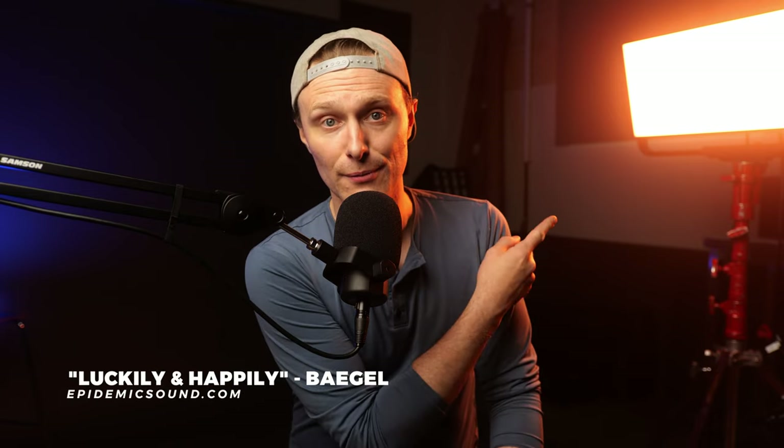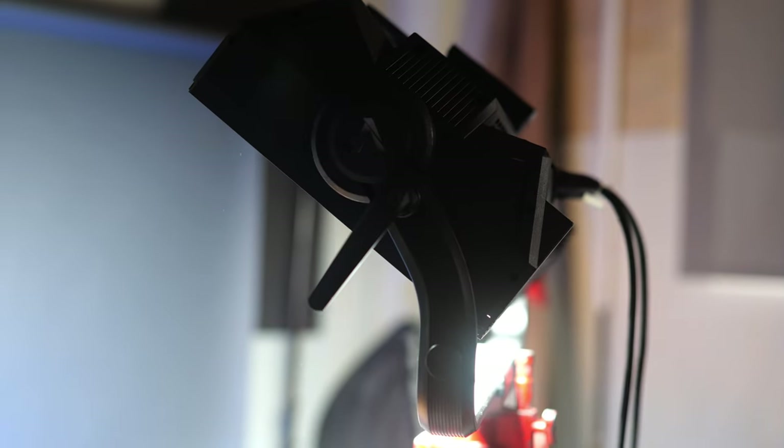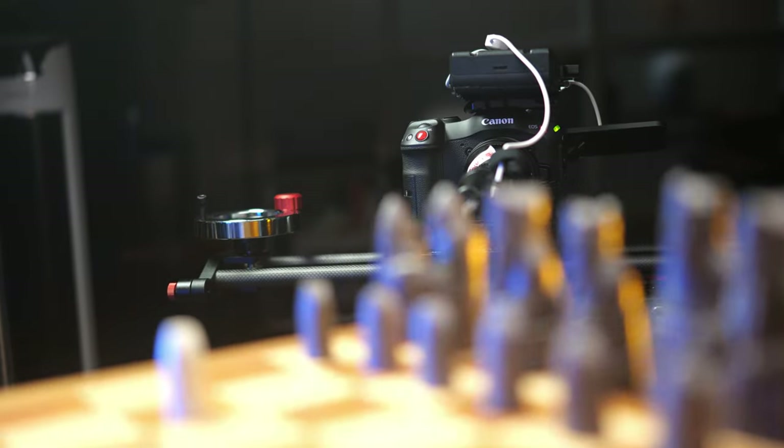Let's talk about lights — specifically that light right there. That is the Aputure P600C Nova Soft Light. This is a panel light that I had the opportunity of shooting on recently for our second unit of Fool's Game. Lights can really make or break your production. It doesn't matter what kind of camera you're using or the environment you're shooting in. If you can control your light, you can definitely control your film.